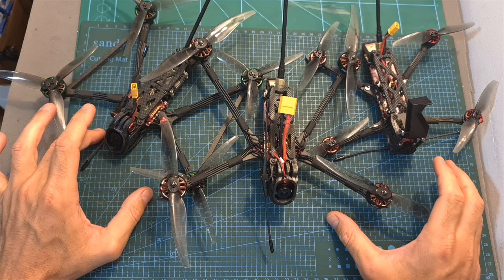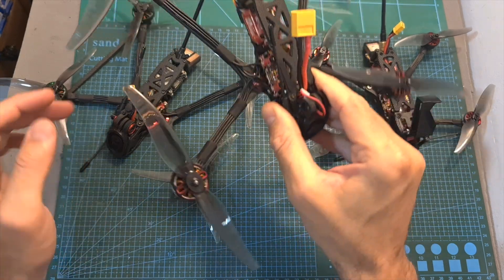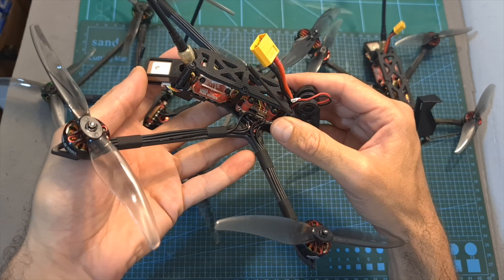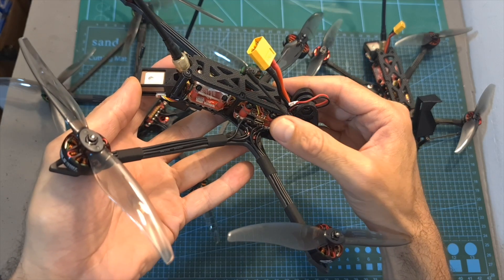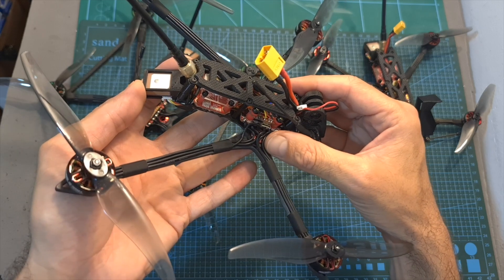In terms of specs, just like the Recon 5 and Recon 4, the Recon 6 features the AJLRC Zeus F728 20x20mm stack, which is based on an F7 flight controller and the 28A BLHeli 4-in-1 ESC.